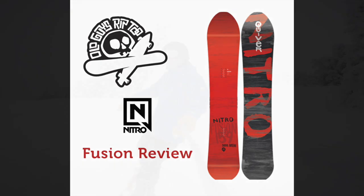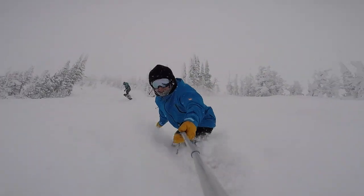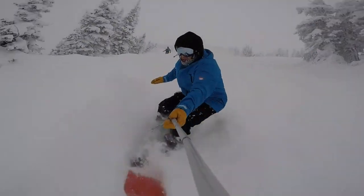The Nitro Fusion. The Fusion is part of the Quiver series from Brian Fox and Austin Smith. The Fusion is an all-in-out directionable that will crush any terrain you can throw at it.